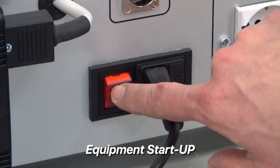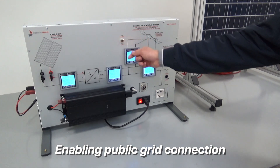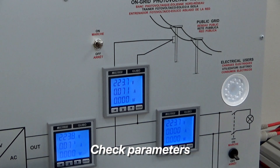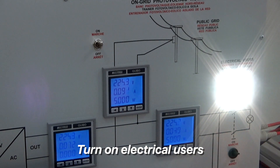Let us switch on the panel and enable public grid connection. We can notice in this area the grid output voltage and current values. Let us now switch the AC load on, and notice how the various parameters change accordingly.